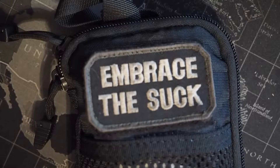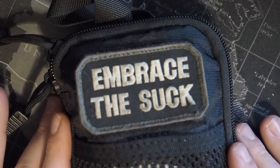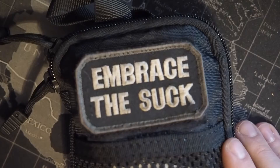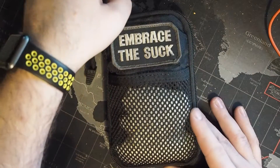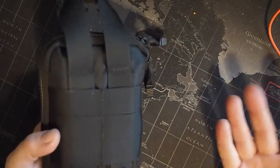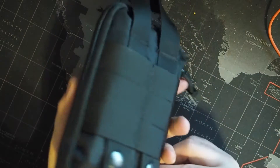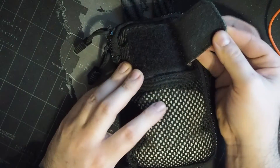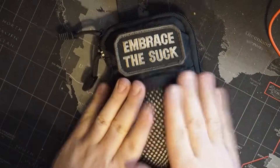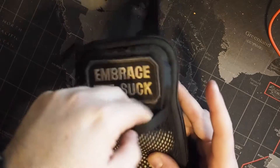Hey YouTube and welcome back to the channel. This is my on-the-range toolkit. This little pouch has all the tools I'm likely to need on the range. The pouch itself — I think I got it in some sort of subscription box — is a generic MOLLE-capable pouch with zippers that go all the way around so you can open it fully like a book. It has a placement for a morale patch in the front, and in the front pocket I've got two pairs of vinyl gloves.